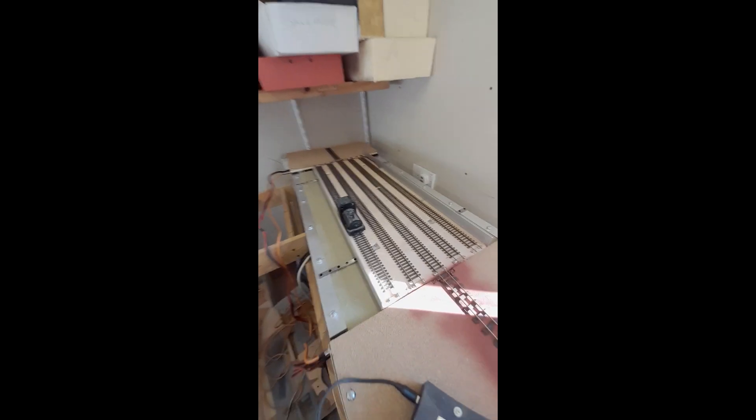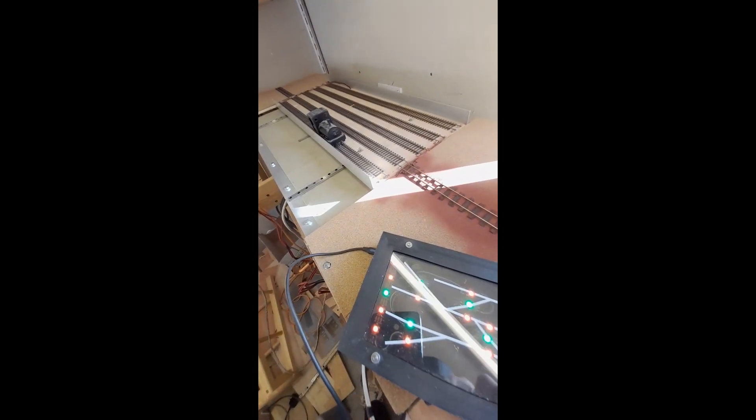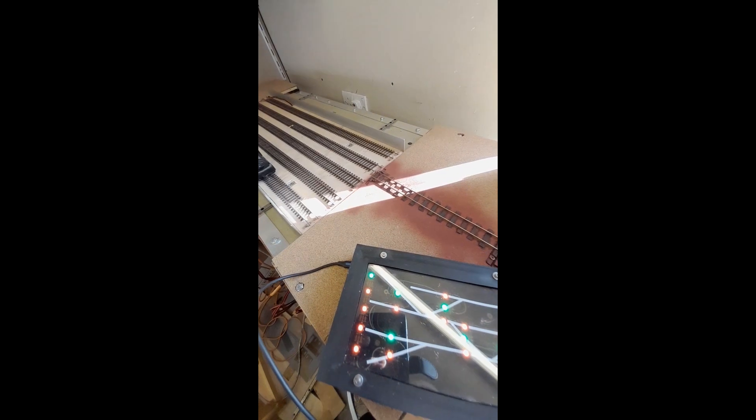Because I'm a bit short on space, I'm using a traverser. The traverser works off my little touch screen system — it's just going to index itself because it's the first time it's moved — and I can basically just select whichever track I want and off it will go.